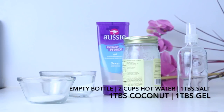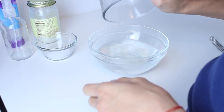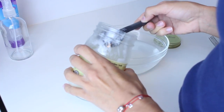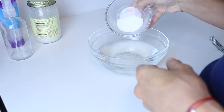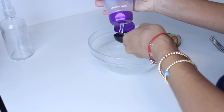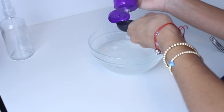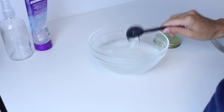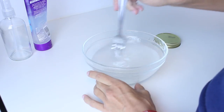Other items and measurements mentioned in this video will be listed in the description bar. In a big bowl, fill it up with two cups of hot water. Mix in one tablespoon of coconut oil, one tablespoon of salt, and one tablespoon of gel. Once you're done with all of that, mix it all together, transfer it to your empty bottle, and shake it up.